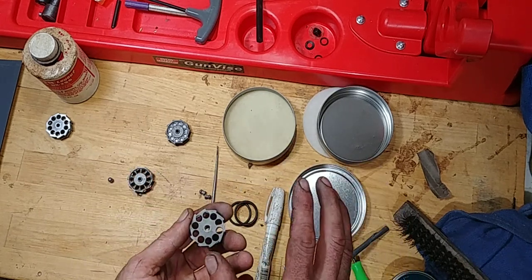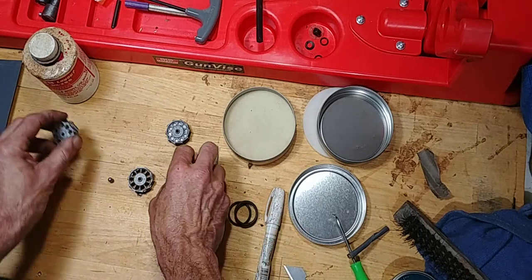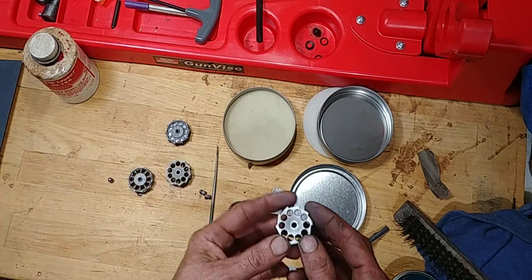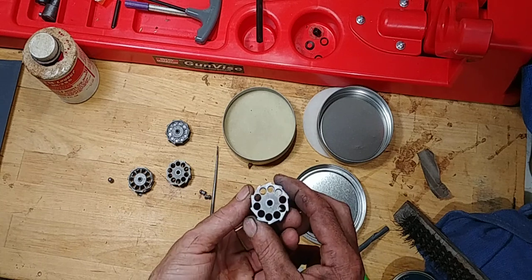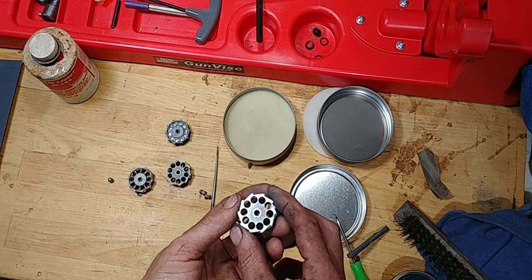My gun is absolutely amazing now. But this is just something I'm doing - I cleaned this one up, this one is all good. I consistently stay using the JSB 18s for my gun.